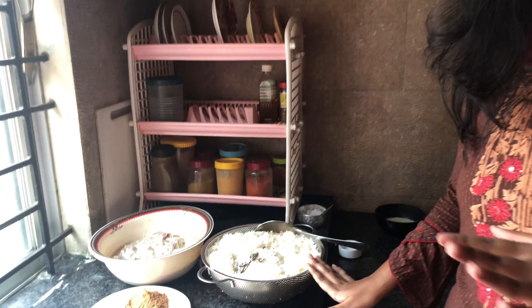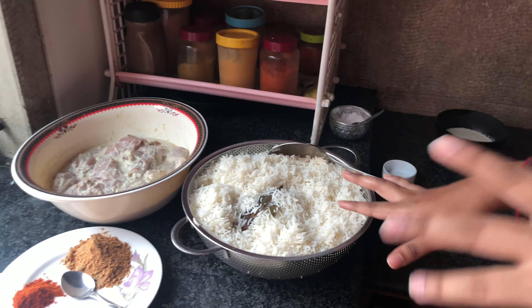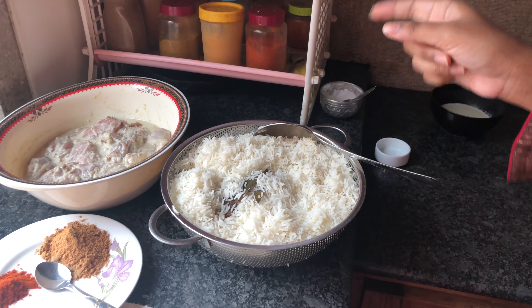I will be cooking for at least 30 minutes. We will cook until half-boiling, about 30 minutes total.